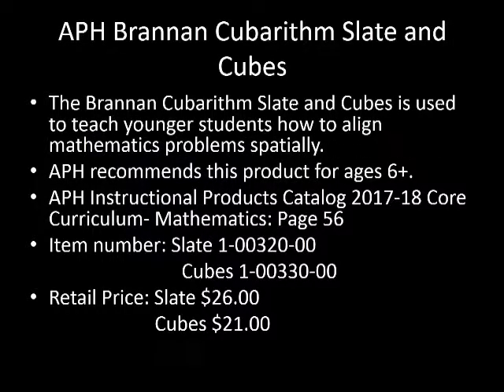The Brannan Cuberythm Slate and Cubes is a product from APH which can be used to teach younger students how to align mathematical problems without using paper. Users can practice aligning addition, subtraction, multiplication, division, and fractions. While recommended for ages 6 and up, it could be used with anyone who needs additional practice aligning math problems. It would be a great tool for introducing spatially aligned mathematics problems.